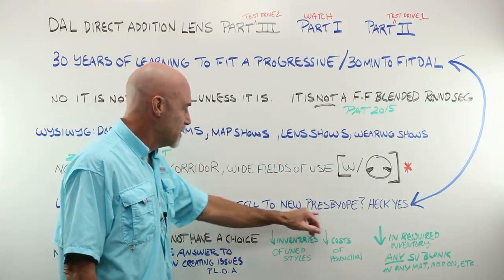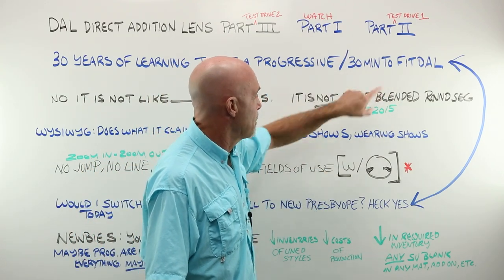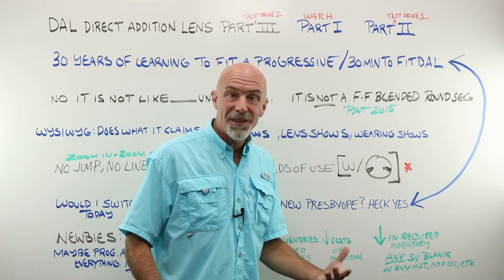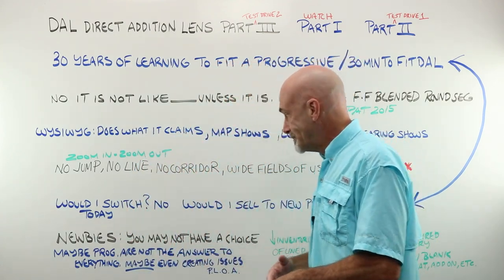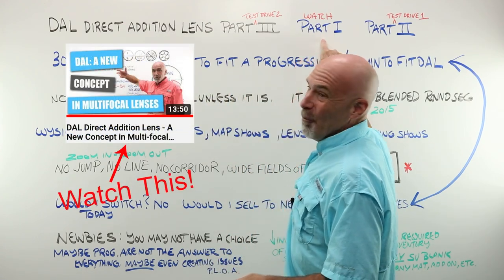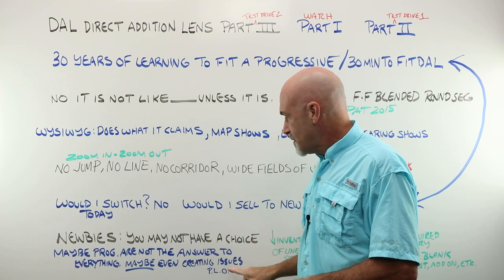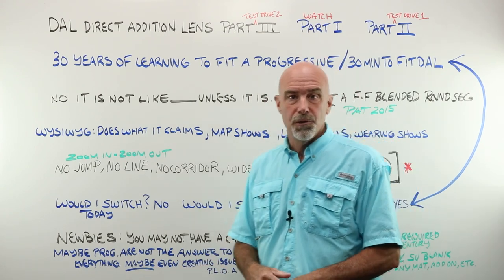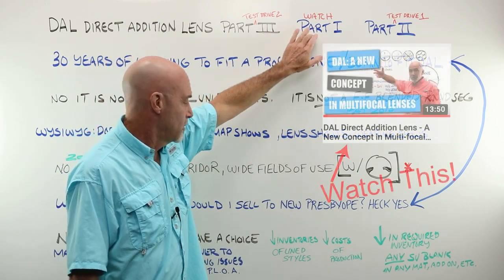But would I sell this to a new presbyope if I was still working retail? Heck yes, I would — with the understanding that they are coming up with a much better guide on how to fit it to avoid the pitfalls of remaking them twice, and assuming I had the appropriate conversation with every customer about whether this is the right lens for them. For you newbies, watch part one, because you should always be asking yourself whether progressives are the answer to everything. It's possible they're even creating issues for new presbyopes — we're calling it premature loss of accommodation.